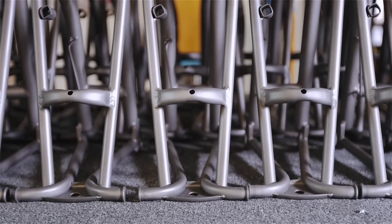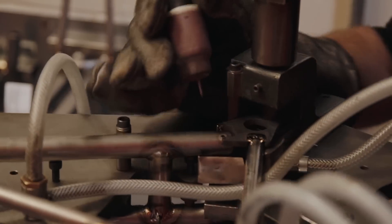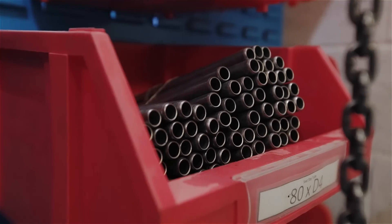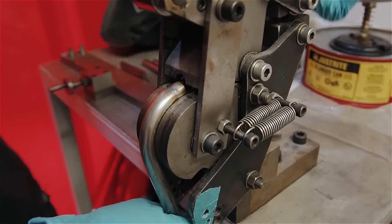Brompton Fletcher is our joint venture between Brompton and CW Fletcher's, a titanium specialist based in Sheffield. Titanium is a fantastic material — it's got comparable strength to steel but it's about half the density. We can engineer it to be more flexible in certain areas, giving a great compliance to the bike and a better ride.